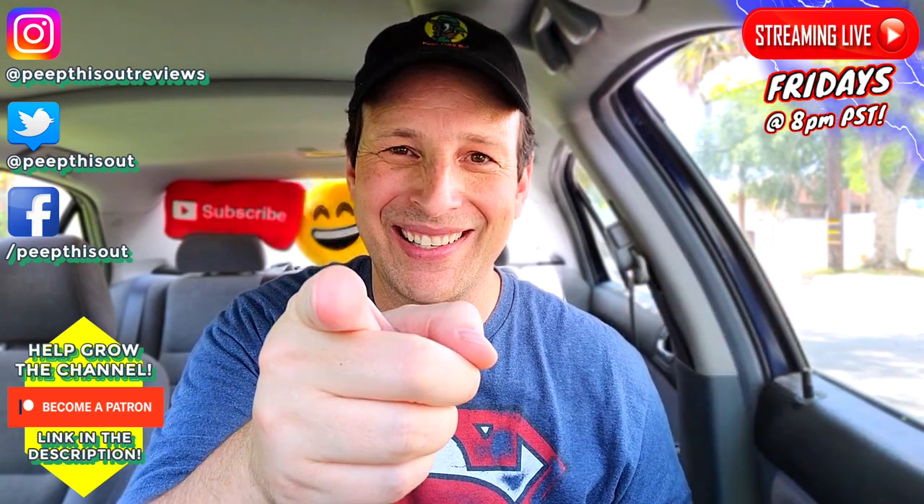Thanks for checking out another one of my reviews. Just in case you didn't see the one before this, you can find it right up over here along with what YouTube's going to recommend for you. I think you'll find something to like on both of them — catch you in the next one.